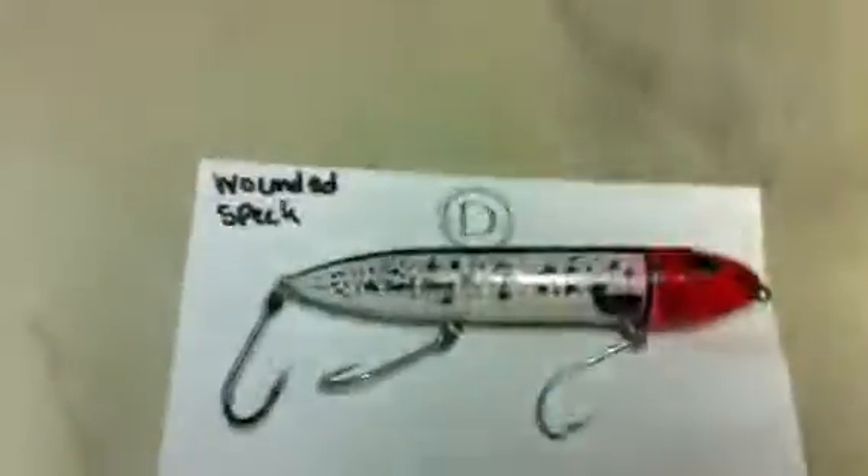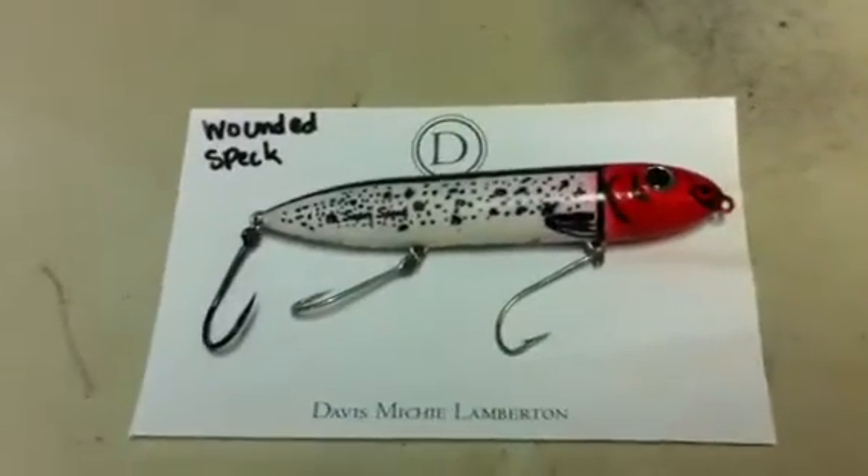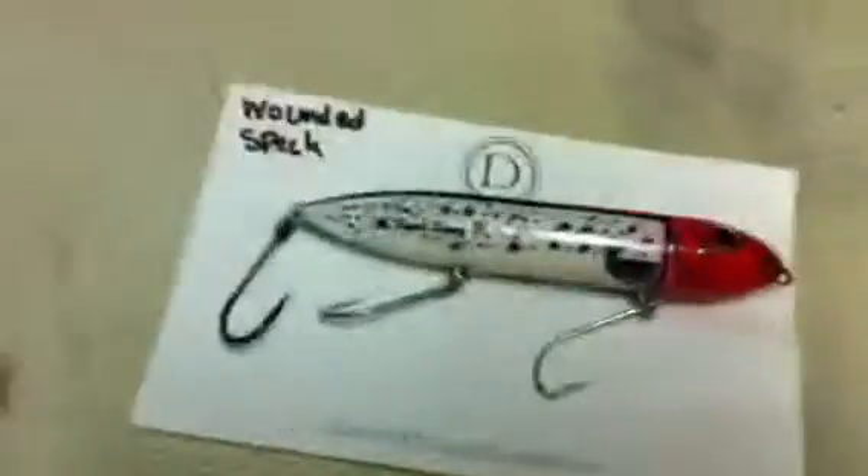This is the wounded speckled trout color Super Spook. It's the one with the red head — the big one, of course.